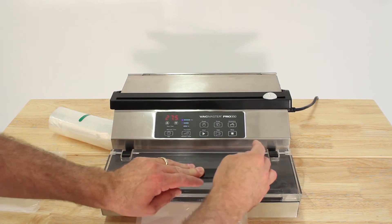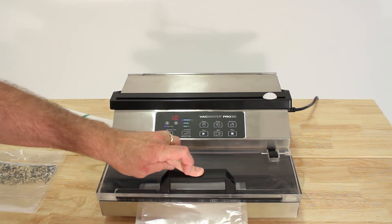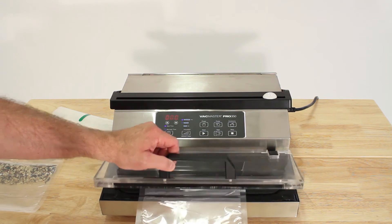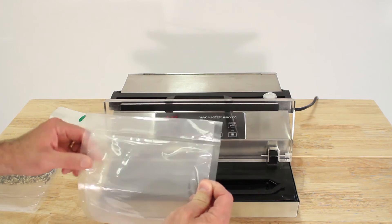Hit the seal button with slight pressure and wait for it to finish. There's the beep — it's done. We've got a nice seal to start with.